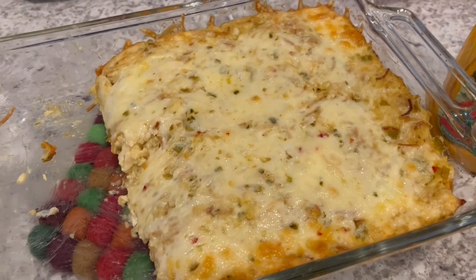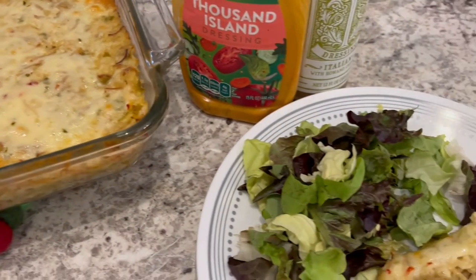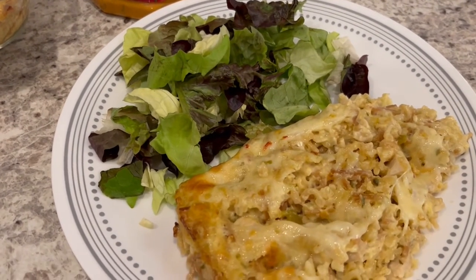Here is the casserole. As you can see, it was so easy to make. Here is our plate — I'm just serving our dinner tonight with a side salad.